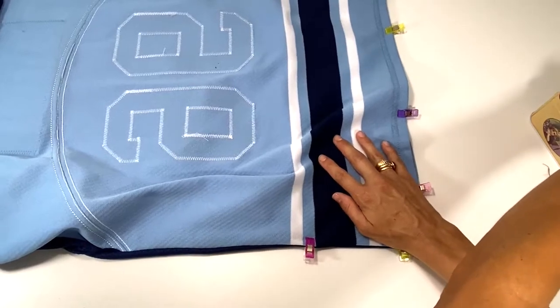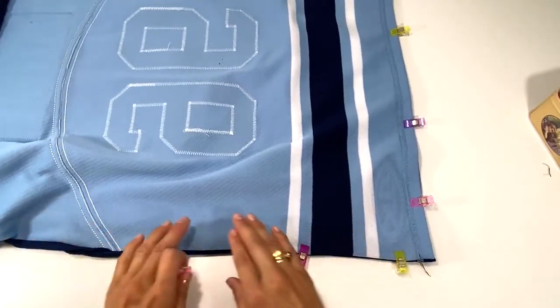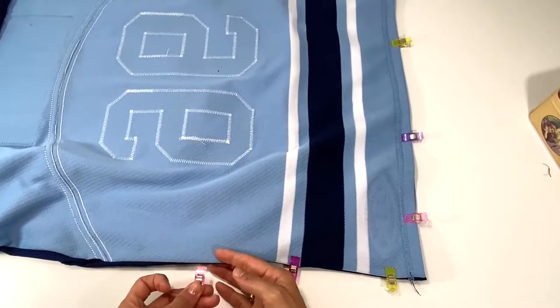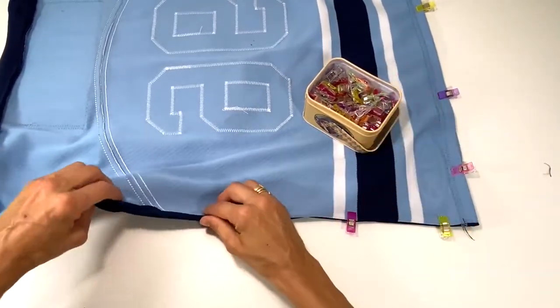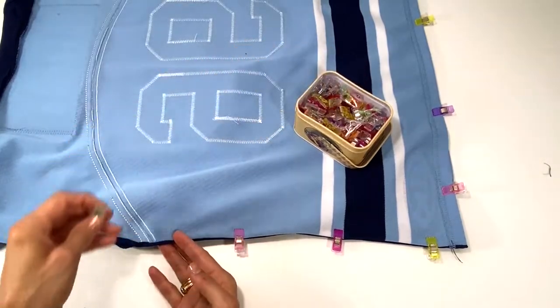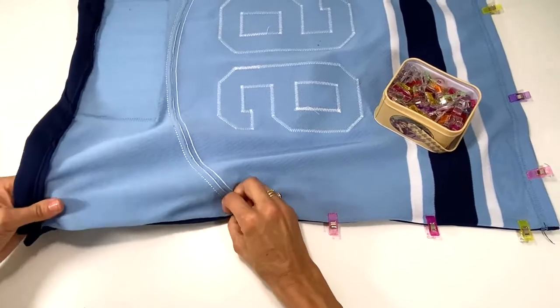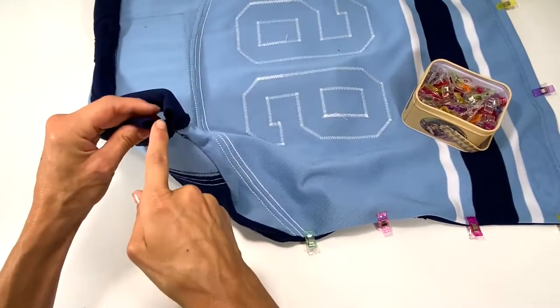I think I may have taken away some of the design of the jersey front — some of the navy blue on the front is off — but that's the way it works out. When I sew up here all the way up I'm going to make sure not to close off my casing.